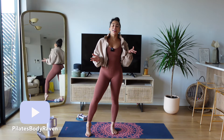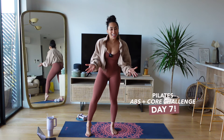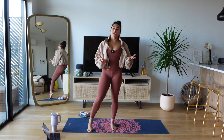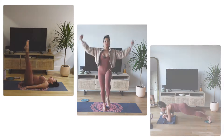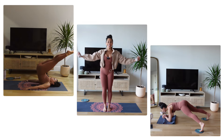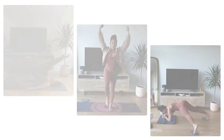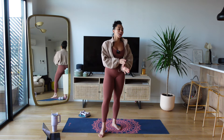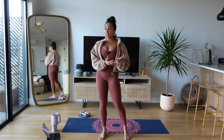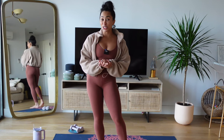Hey girlfriends, welcome back to your Pilates abs and core seven day challenge here on YouTube, and welcome to Day 7 — you've officially made it! My name is Raven. For today's workout you're going to need a pair of light weights — mine are three pounds, but you could use one pound, water bottles, or nothing at all. We're also using our gliders because it's the last day. Grab your gear, grab some water, and let's get this show on the road.